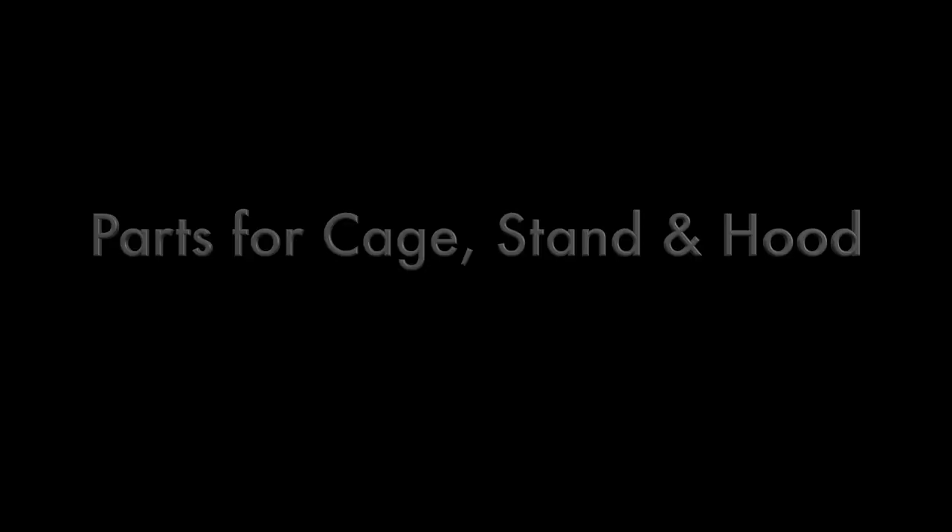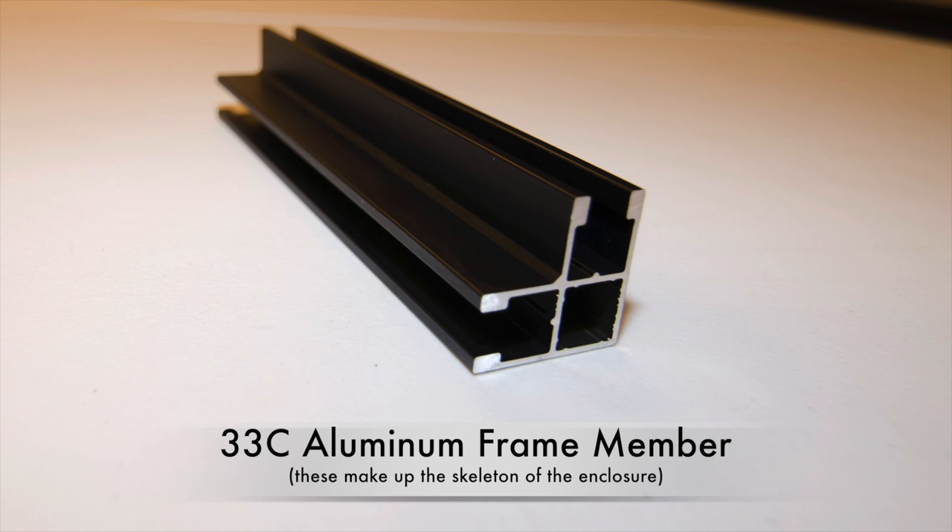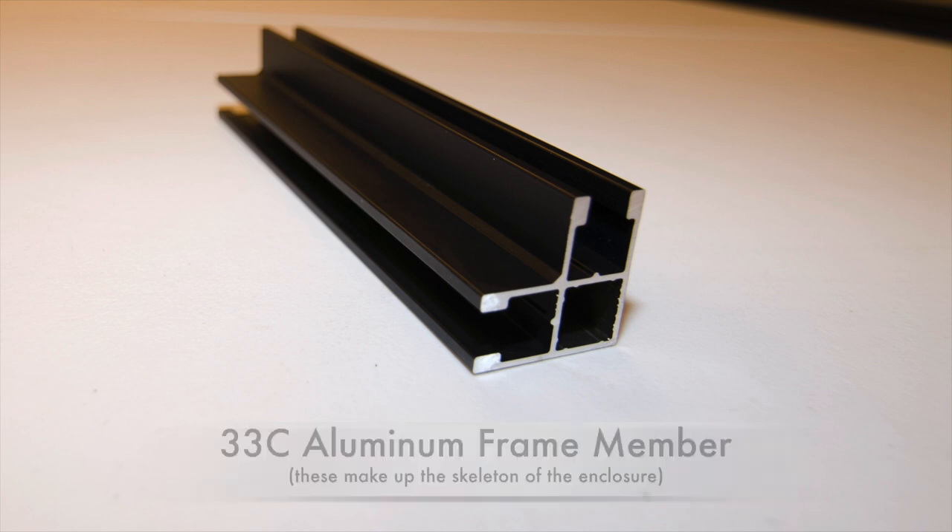For the cage, stand, and hood assemblies: 33C Aluminum Frame Members. These are the structural frame members for the entire enclosure and will make up the skeleton that the panels and doors will fit into.